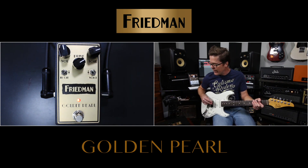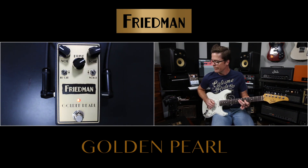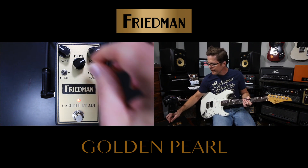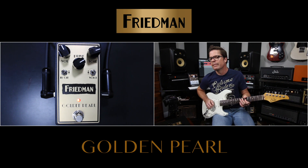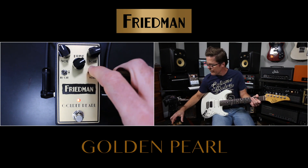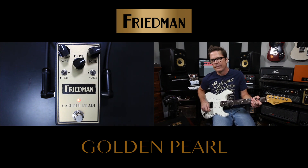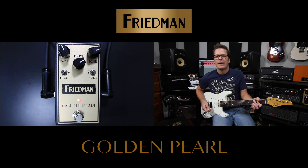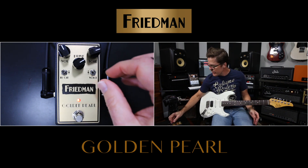Now we can go ahead and switch up to the LED clipping. I'm going to turn it down a little bit because it'll be hotter. So that's LED clipping, and then silicon diode clipping — that's really going to inform how to use this pedal and which clipping function to use.